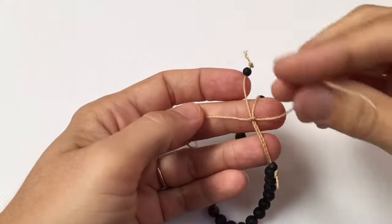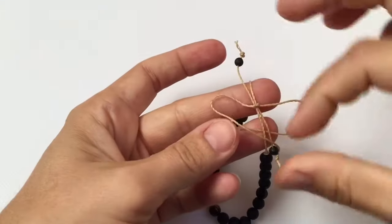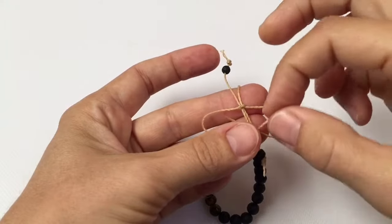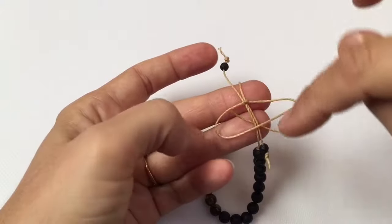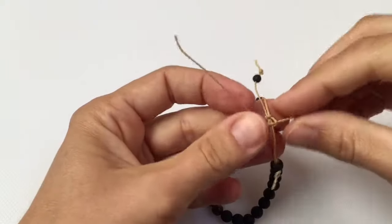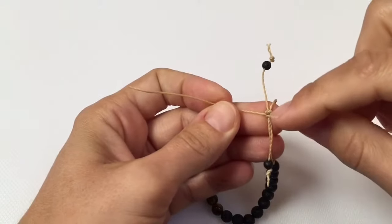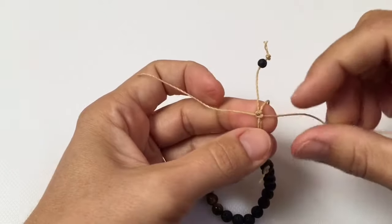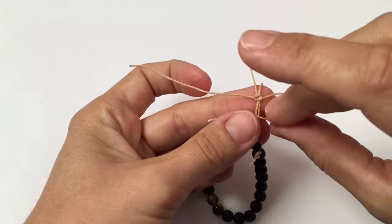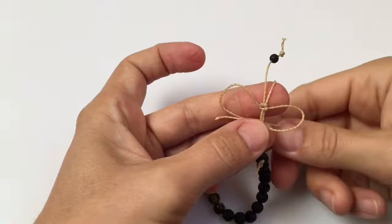We will begin our weave. You're going to take one side and go under and the other side and go over. Then have the side that goes over go down through this loop, and the side that went under come up through the loop, and gently tighten it. Pull it together tightly so that it snuggles up against your square knot. Next, you're going to go opposite — the side that went under will now go over, and the side that was over will now go under. This will keep your weave flat.